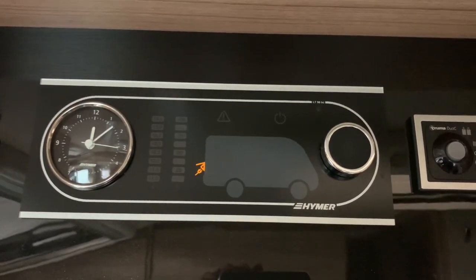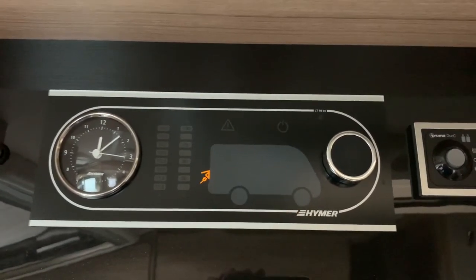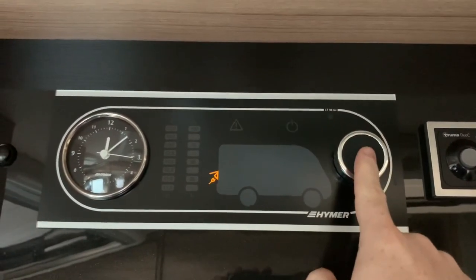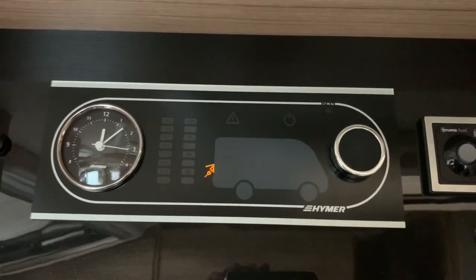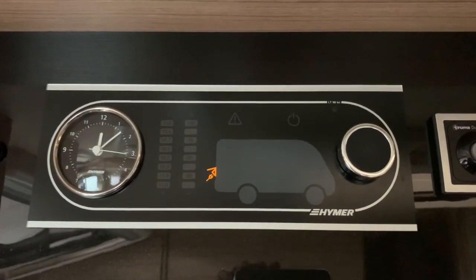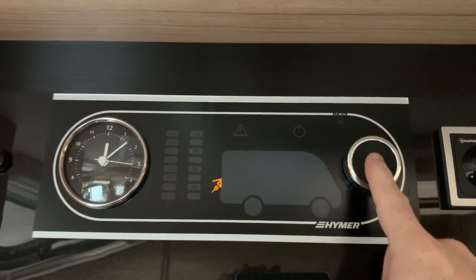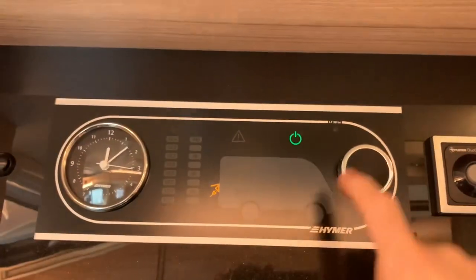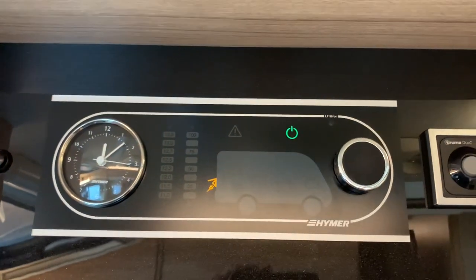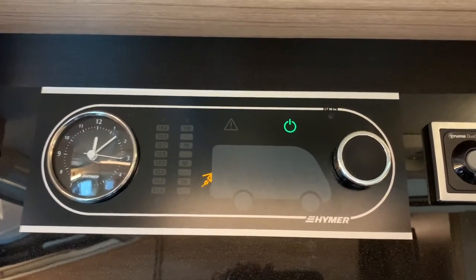To start off with, we have the panel here. As you can see, there is a display area here in the center. We have a large rotary encoder which has a push button function, and this particular panel also has an analog clock inset there on the left. To turn the control panel on, we're going to press the rotary encoder in, and in doing so you can see the power symbol has illuminated in green there, and the background lighting has come on as well.